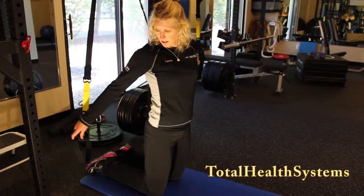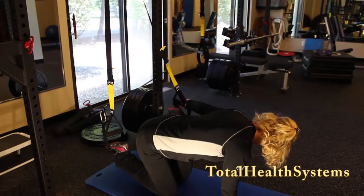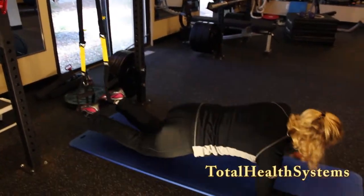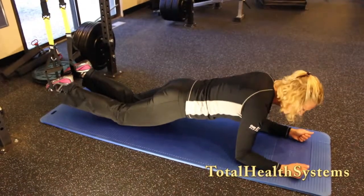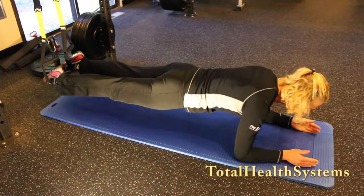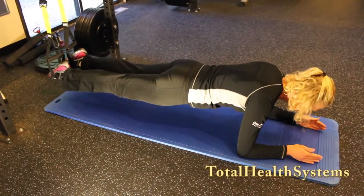On a T-Rex saw, put your feet in the foot cradles, on your elbows, squeeze your glutes, lift your hips up, so now you're in your plank. This is a progression of the plank to make it more challenging.